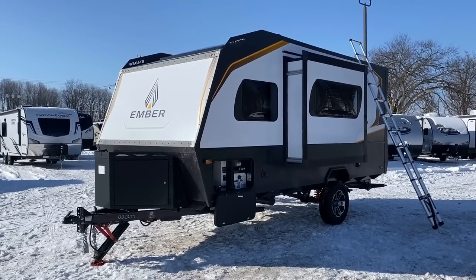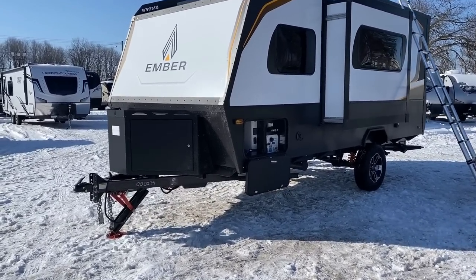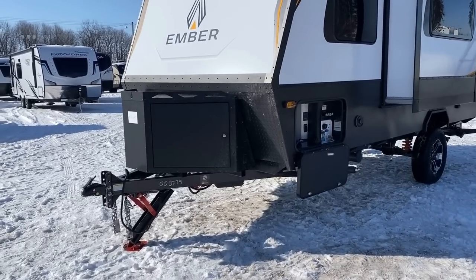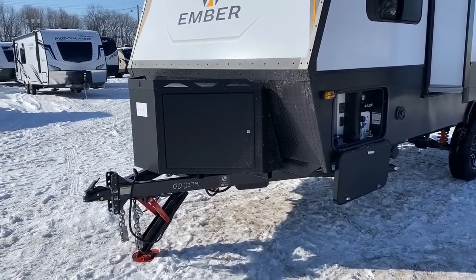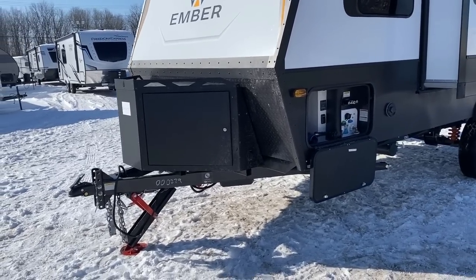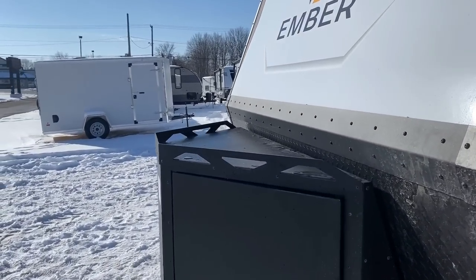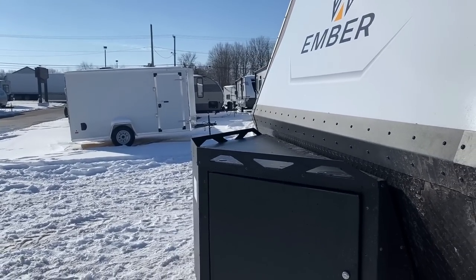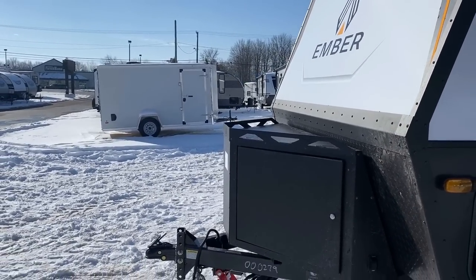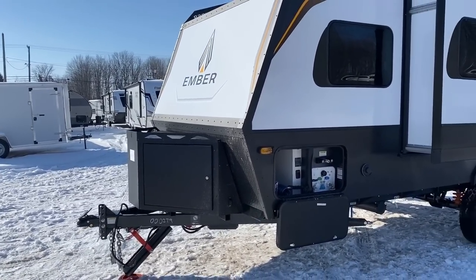The other side of the gearbox is just empty from the factory — it's there if you want to load batteries, wheel chocks, or other cargo. It is structural, meaning you can stand on it if you need to brush something off the front of the RV, or maybe add an extra cargo box.